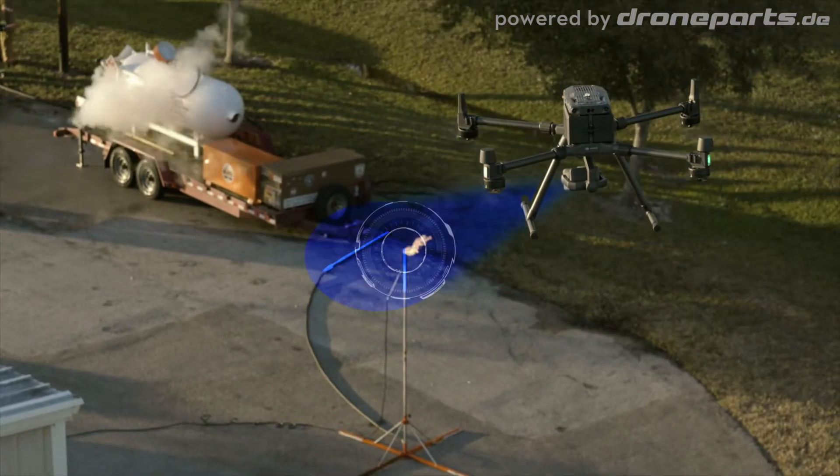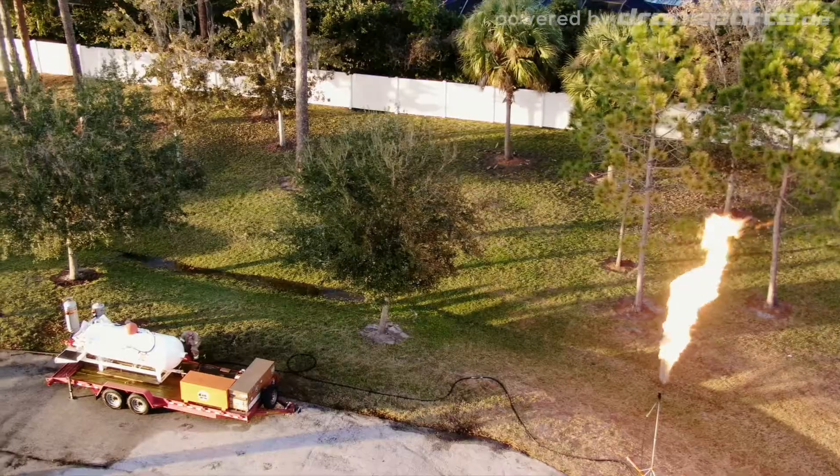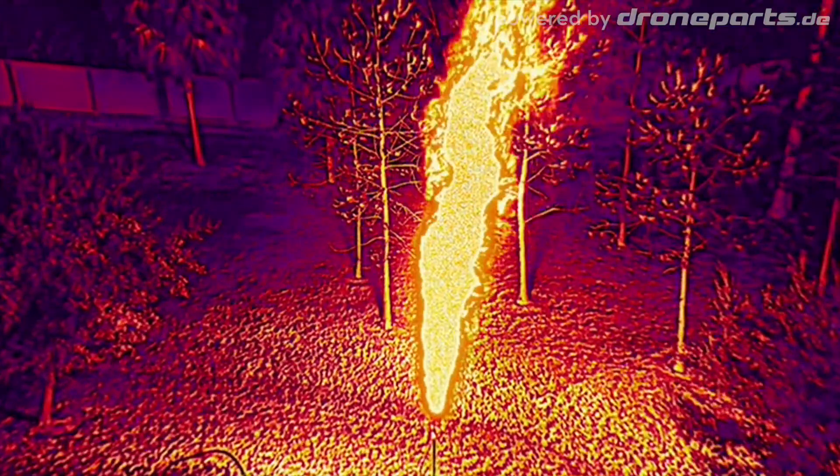We could use DJI's M300 to set our zones quickly and safely. That's good for the public, and that's good for us.